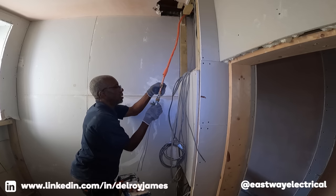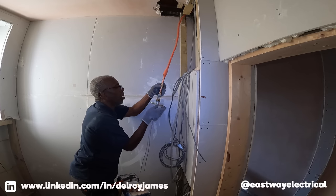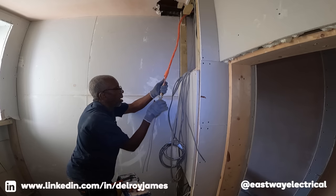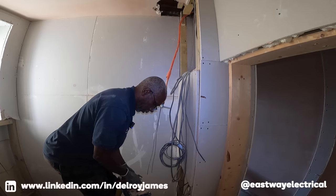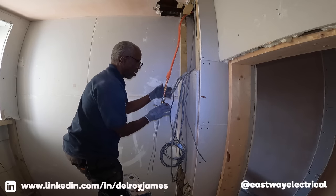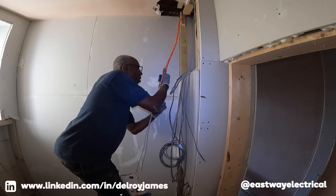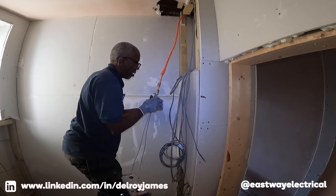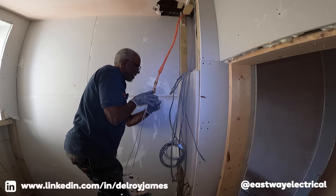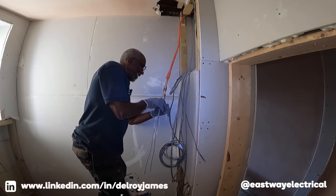Right, okay. Jesus, I hope this goes well. This is quite a bit of engineering — like, it's quite involved, this.